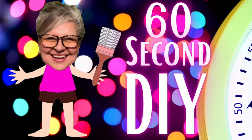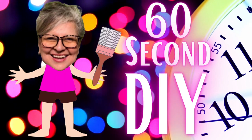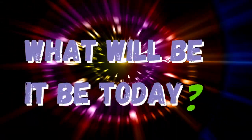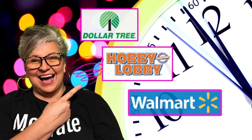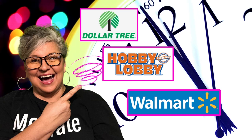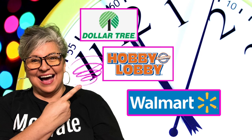Hey everybody, welcome back to Suzy's Stuff. I'm Suzy and today is Tuesday, so it's time for our 60-second DIY. I've got three projects and we are going to do some wrapping — some wrapping techniques. And I'm going to use some supplies from Dollar Tree, Hobby Lobby, and a couple from Walmart.